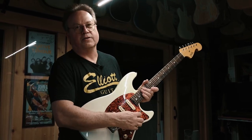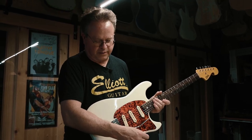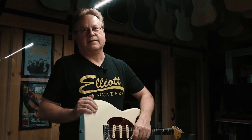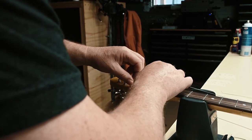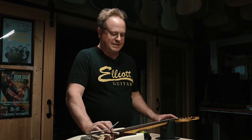A non-locking tremolo really needs to float in order to stay in tune. If it's going down against the body every time you use it, it's not going to stay in tune as well. We're going to change strings here. This particular guitar has vintage style locking tuners on it, and these are very misunderstood by a lot of people, so I'm going to clear that up.